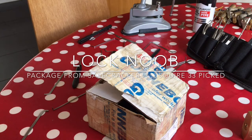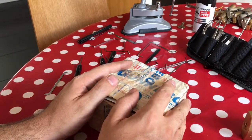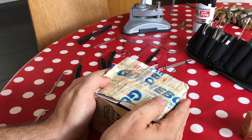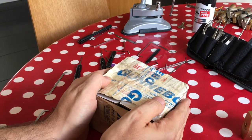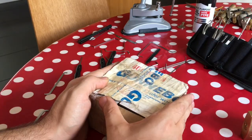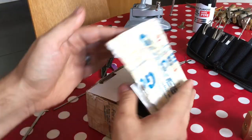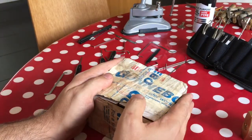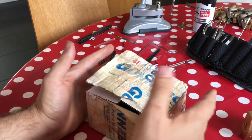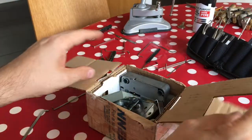Hello again, it's Lock Noob and today I'm doing my first unboxing video. I received a package through the post today from Safecracker33 and, by way of thanks to him and because I'm excited to get anything through the post, I thought I'd do a little video on what's inside. I've already been through this box just to take anything out of any baggies so it'd be a bit easier to go through a bit quicker.